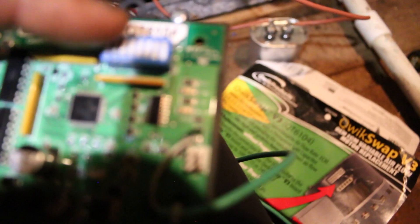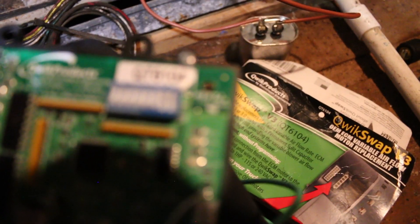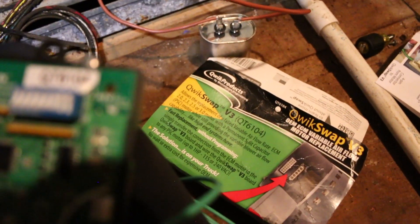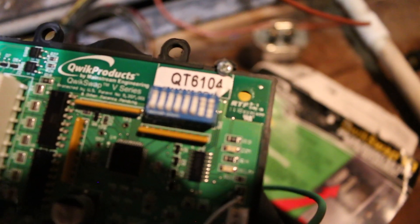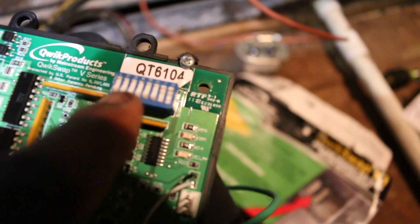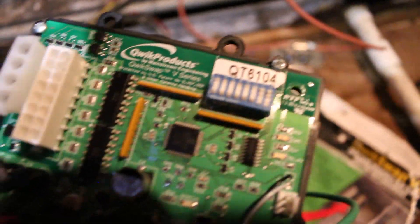One thing I want to point out — the motor settings on the DIP switches. There are eight switches and the up position is the ON position. If you want one full horsepower, all eight switches get pushed up. As you go down the list and turn them off from switch eight down, you drop to three-quarters horsepower and so on. Check the manual for configuration for your specific motor.